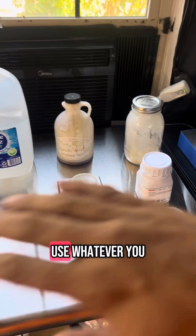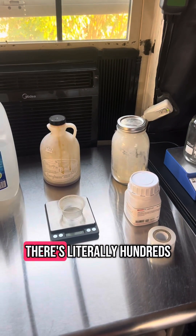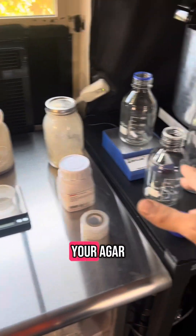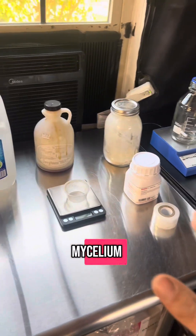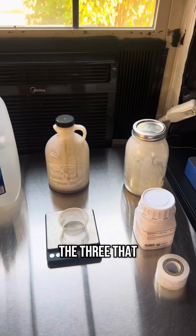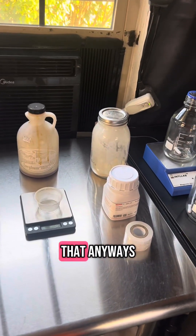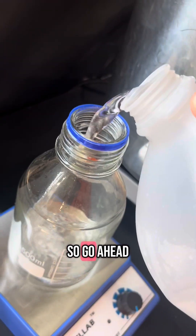As for the agar recipe, you can use whatever you want — there are literally hundreds of different recipes and different things you can use in your agar to grow out mycelium. This one I'm just going to use the three I've been using for a while, but I'm always changing recipes because mycelium loves that.